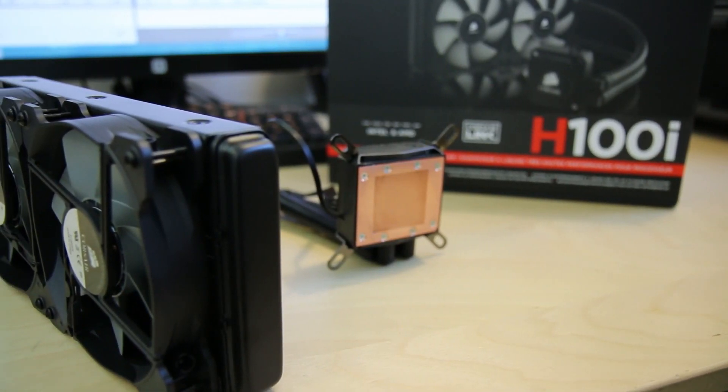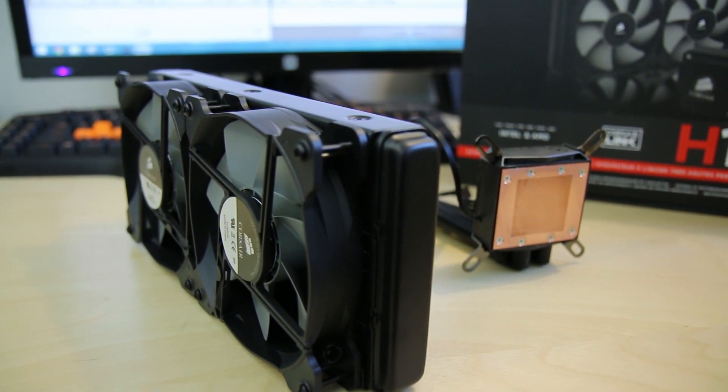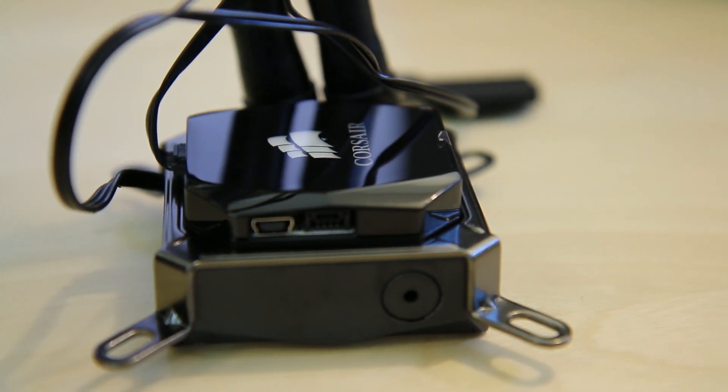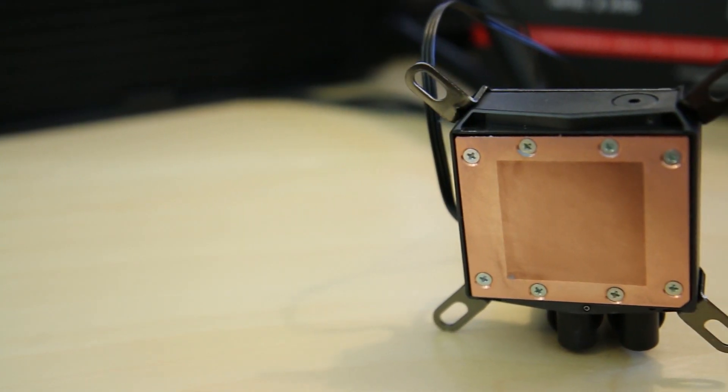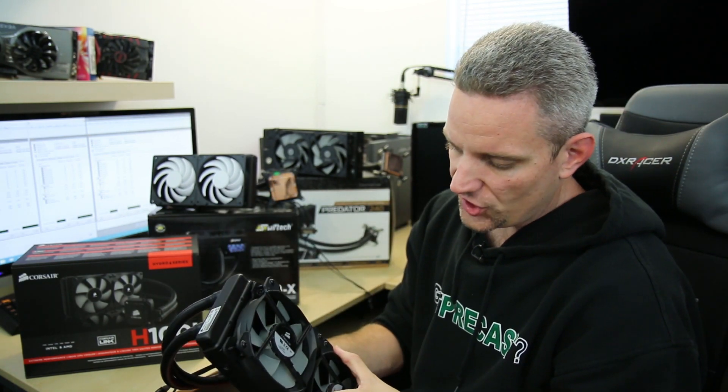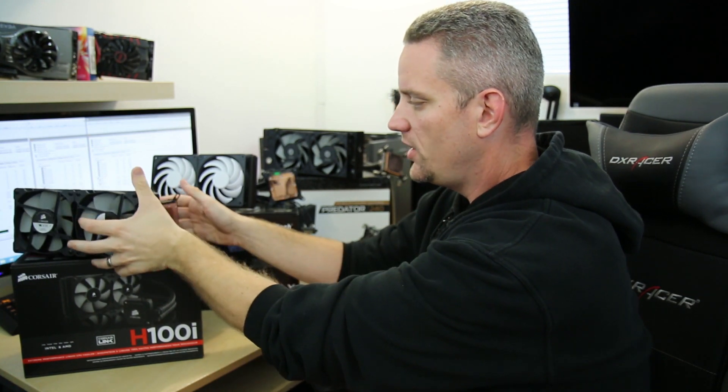The H100i is pretty easy to install. The fans are controlled by Corsair's own software which plugs into the pump, and it's lightweight construction with an aluminum radiator and a copper block and pump built into the top of the block as a single unit. Installation is pretty easy — you've got to attach the bracket based on which socket you're using, and it has a retention backplate. It is not serviceable; you cannot change the fluid or add to it. But it does work on Intel and AMD sockets from LGA 775 and up, as well as AMD AM2+, 3+ sockets.